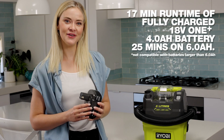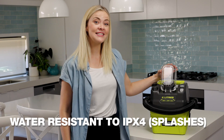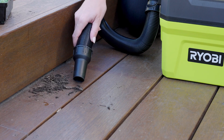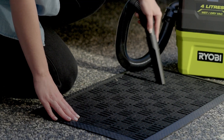You get around 17 minutes of run time on a fully charged 4 amp battery. The water-resistant housing protects the battery from any splashes. The lightweight makes it ideal to clean up small messes all around the home. And it's a great little unit for the car too.